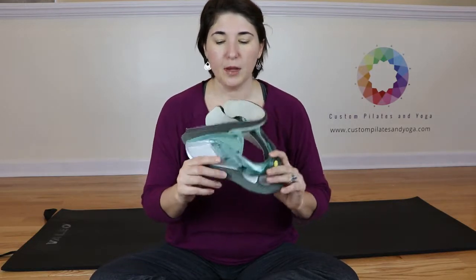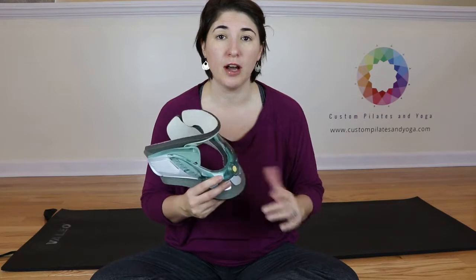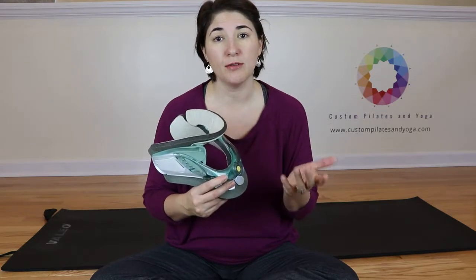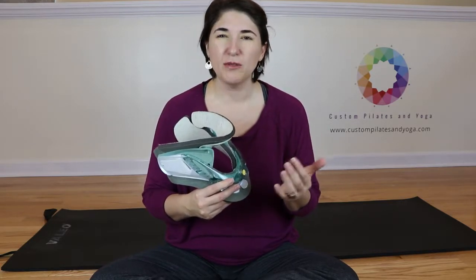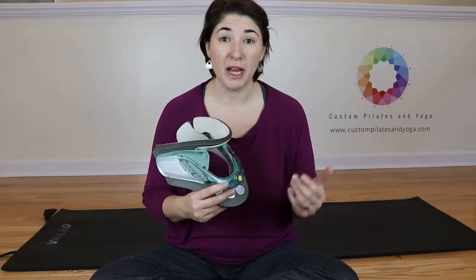Now putting your collar back on can be a tricky thing, and I'm going to walk you through that. When I had my broken neck, I got to take my collar off to take showers, and that was the only time. And it was always a little bit stressful for me because I just wasn't sure when I put it back on if I got it on right.